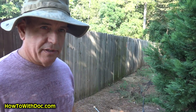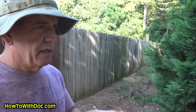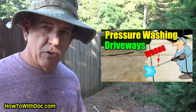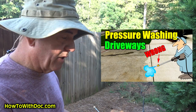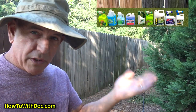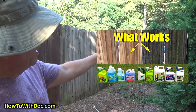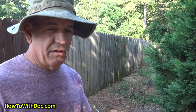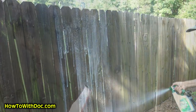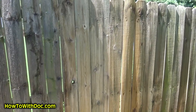If you haven't watched the pressure washing driveway video, I go over a lot of the equipment I use in that. If you haven't watched the 'what works' video, that's a cleaner video where you're seeing a bunch of series of panels that I did testing on with about 10 to 12 different products to find which one works best. And there was one definite cleaner that was the winner by far, hands down.